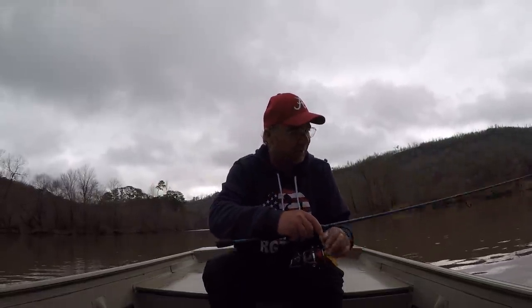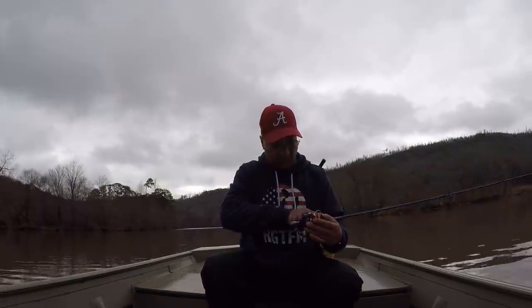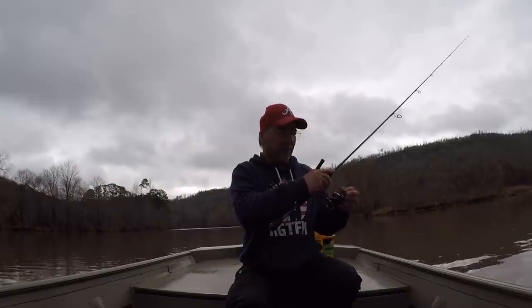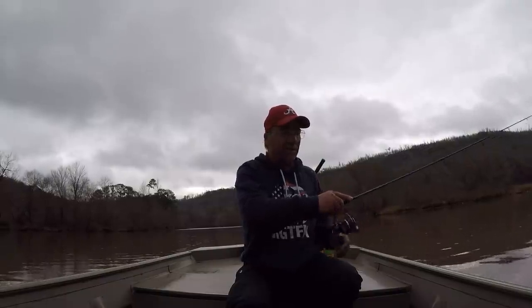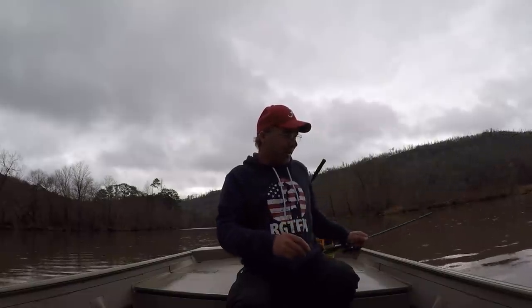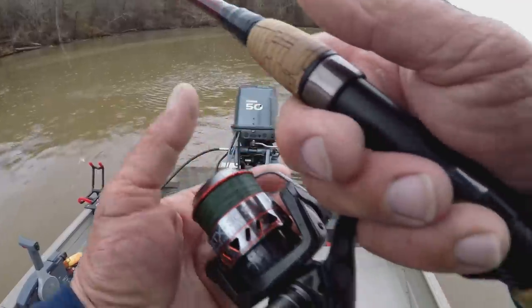I'm fishing light, and this is a medium action rod with a speed spin reel made by Blues. What I'm doing is fishing light so I can have fun. I try to match my tackle with the species of fish I want to catch. Let's put these out and see what we can do. It's starting to rain right now — you may have to put your raincoat on.